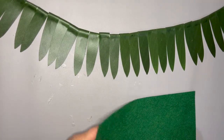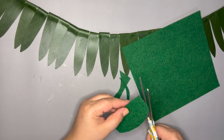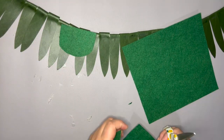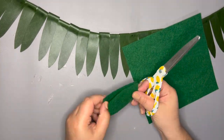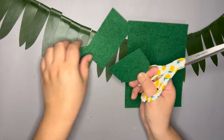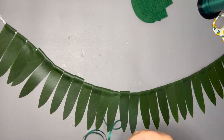For my top pieces, I am cutting out my desired shape using stiffened felt. For this lei, I am using a half moon shape. Using needle and string, I am sewing these pieces on.